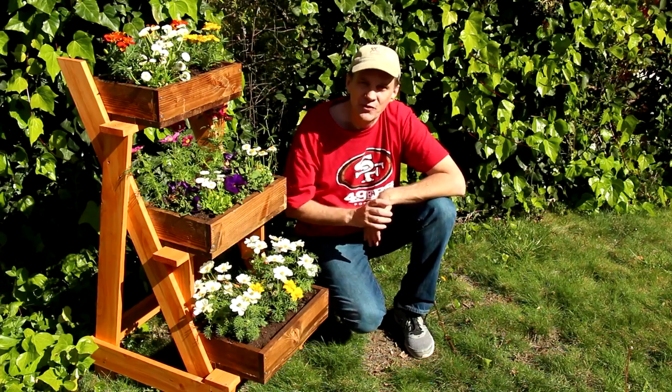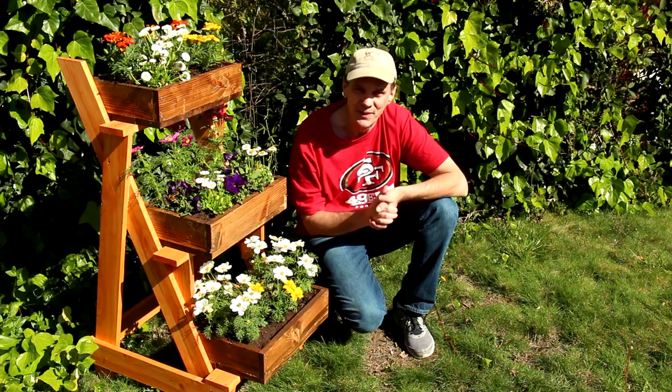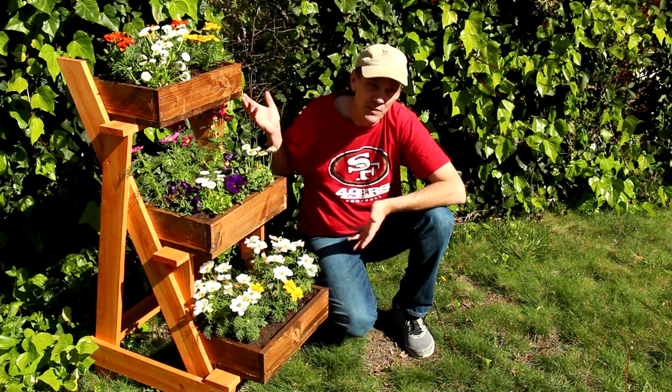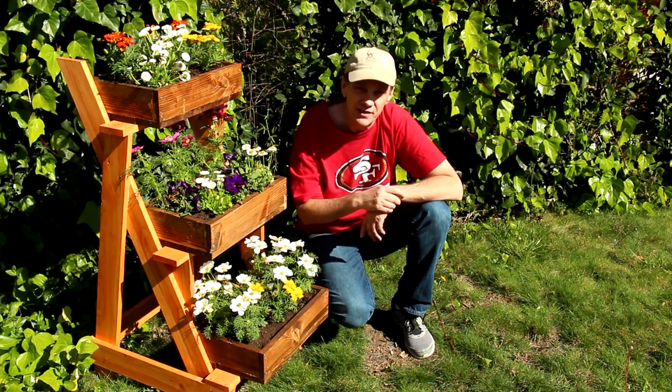I want to thank you so much for joining me this week on Woodworking for Mere Mortals. I hope this simple project inspires you to get outdoors and do something creative this spring. All of the lumber in this project cost me only about $20. And if you'd like to build this three-tiered planter yourself, check down below for a free set of plans.